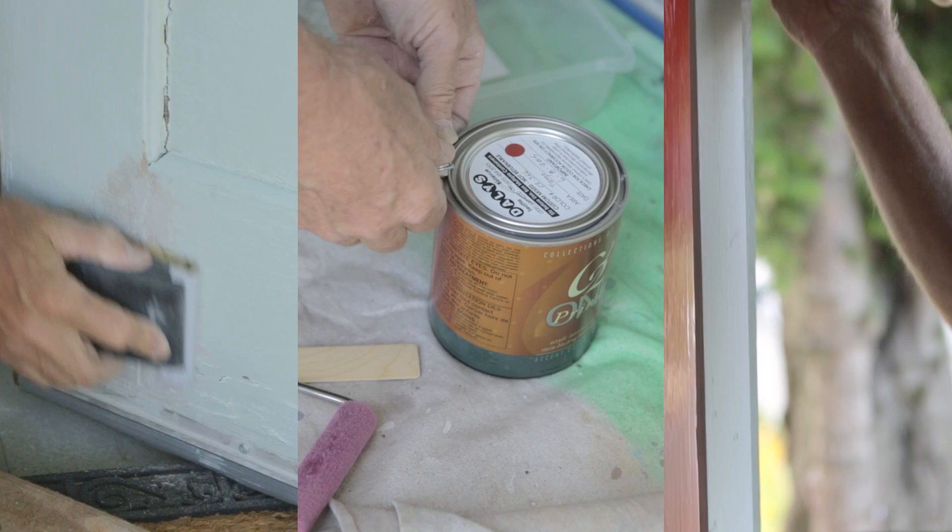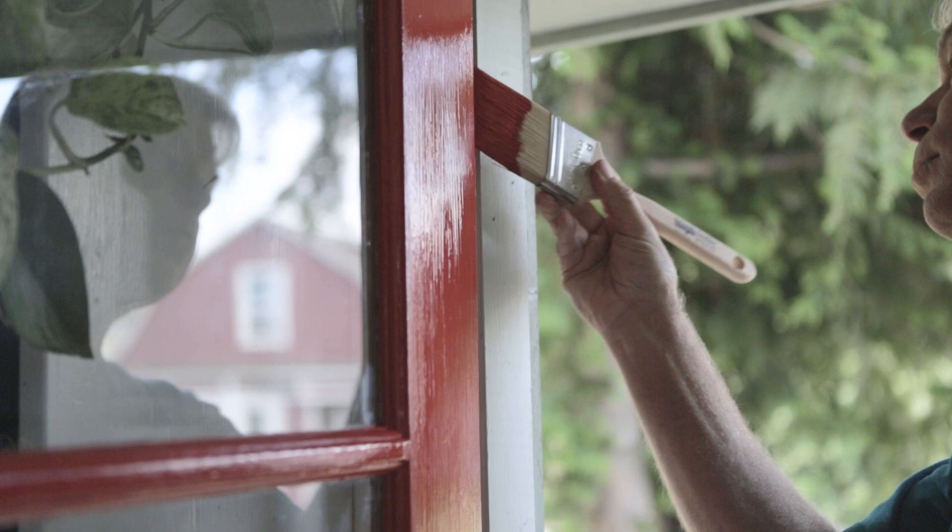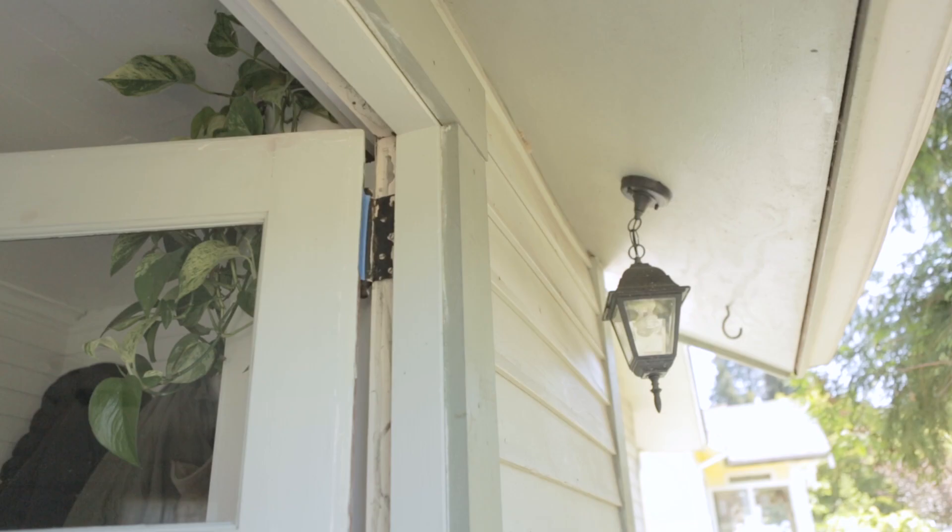Break the bank and buy a $20 brush. The price difference is little, but the quality difference and the way the paint will handle and flow is going to make all the difference in how beautiful your project is going to turn out.